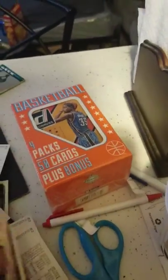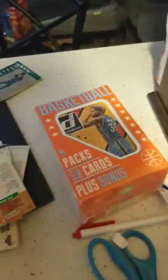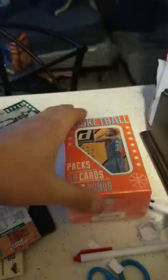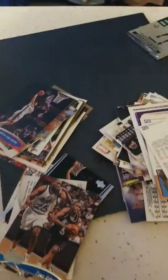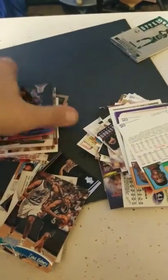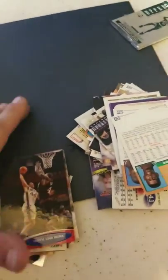Every once in a while you pull something decent out of here, but for the most part it's a lot of commons. These boxes sell regularly — whenever I go, there's only one or two of them left. So if you guys are buying these for $5 and $8, my $10 lot on eBay with all stars, all rookie cards, all inserts, and includes one to three relics or autographs, it's a much better deal.